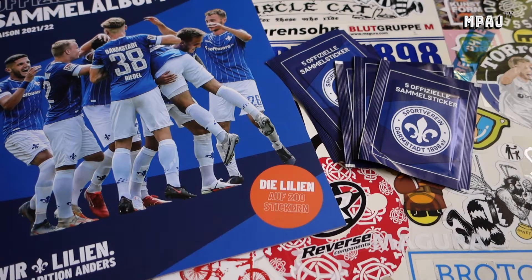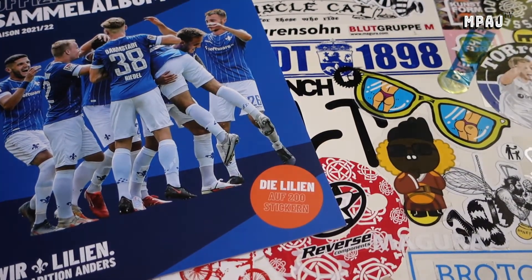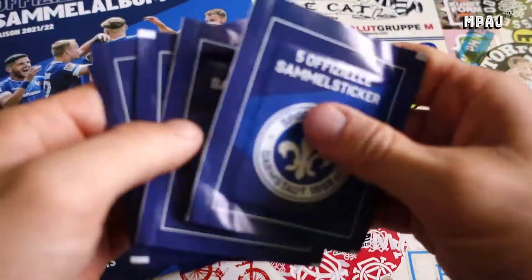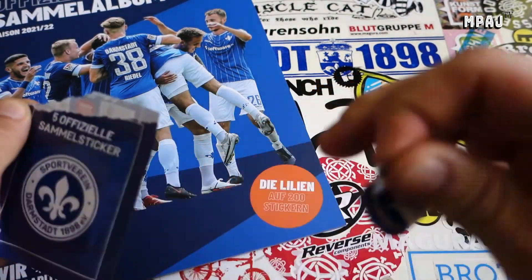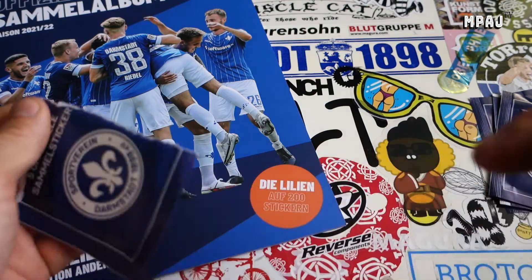What's up guys, back with video number two of the official Darmstadt 98 sticker album. We have the next five packs - let's see what we got. I was thinking about getting into Chrome Match Attacks.